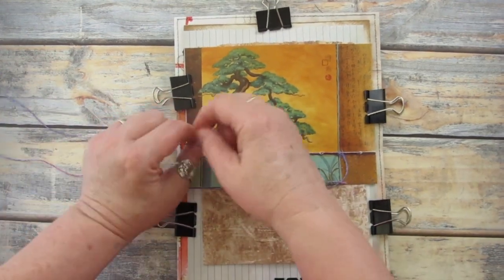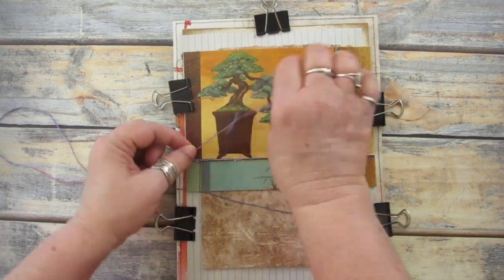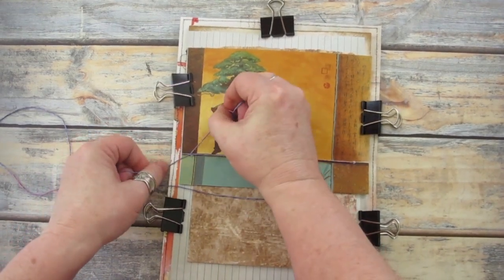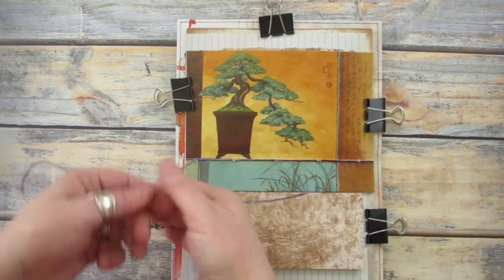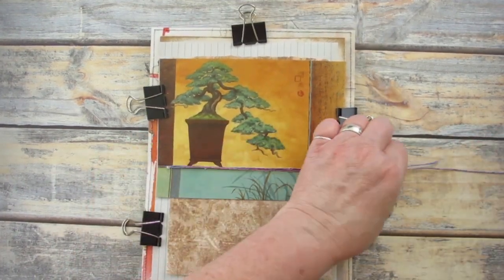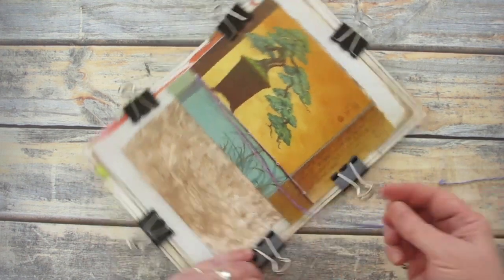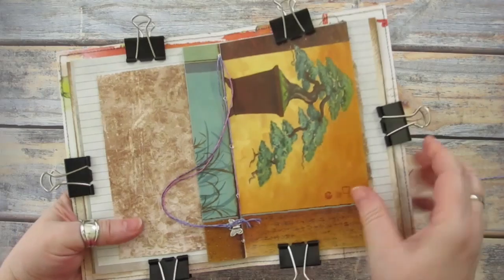Once you've finished sewing, tie off the thread in a tight knot. I've left a long thread tail and added a butterfly charm to the end so I can use it as a bookmark.